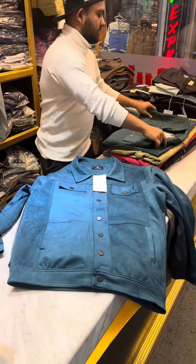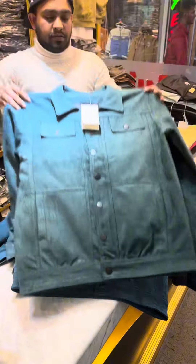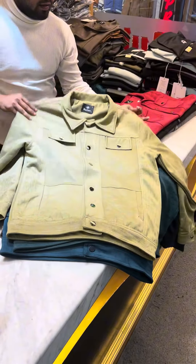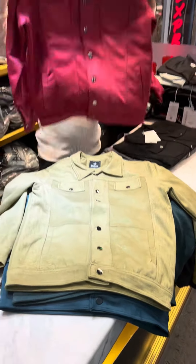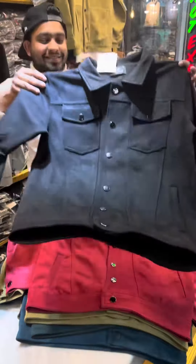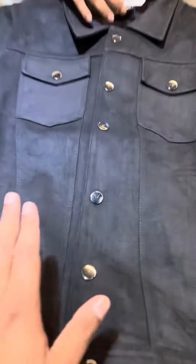This is the green color. Light olive or deep olive? This is light olive. This is red color. This is black color. This is premium color.